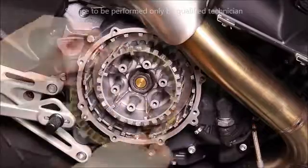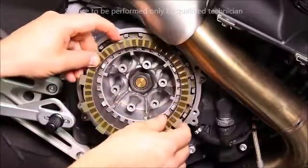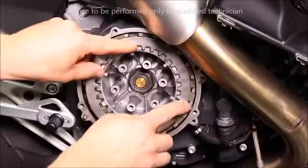Continue this back and forth pattern until you come to your last fiber plate and rotate it so that it is into the shallow groove of the outer hub. Then install your last steel plate.